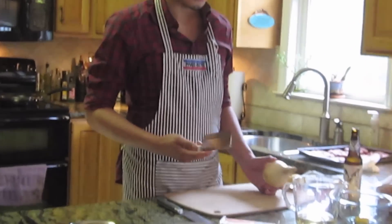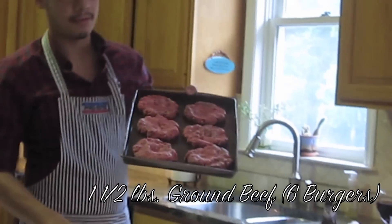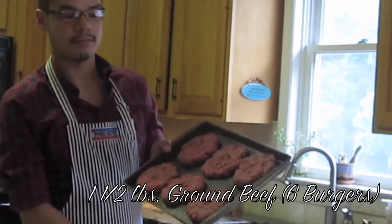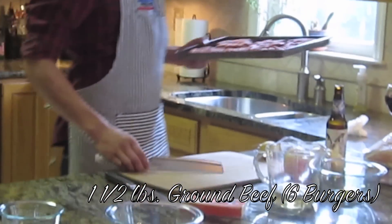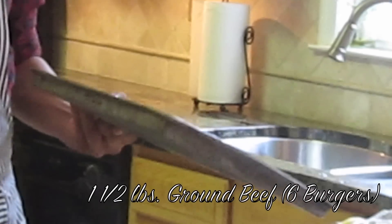What you're going to need is onions. For the burgers, I have about a pound and a half that I made into six burgers. Pound them out about six inches across, and make a little dimple right in the middle of all of them so they don't shrink up too much.